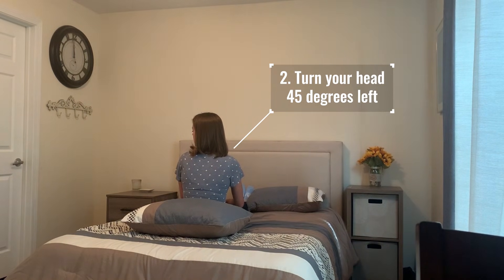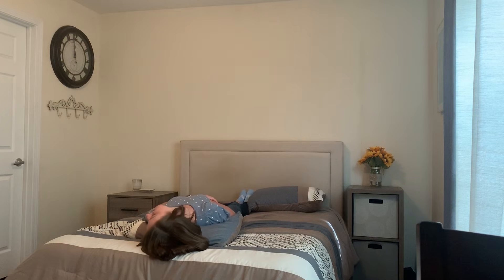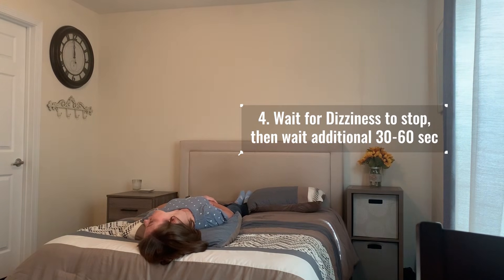Keeping your head turned about 45 degrees to the left, you're going to lie down flat letting your head extend over the pillow and resting down onto the mattress. If you get dizzy, wait for the dizziness to stop, then wait an additional 30 seconds to one minute.